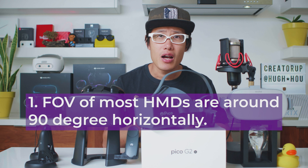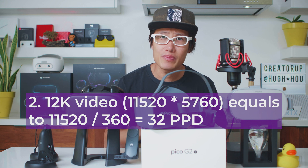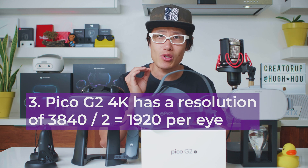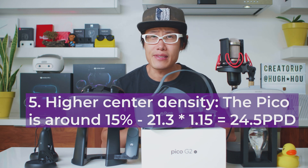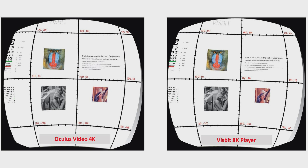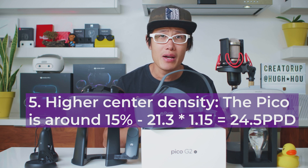First, FOVs of most HMDs are around 90 degrees horizontally — you may see a higher number like 100 or so, but that is diagonal. Confusing marketing statement. Second, 12K video equals 32 pixels per degree. Third, Pico G2 4K has a resolution of 1920 pixels per eye. Fourth, average PPD of Pico divided by 90 is 21.3. Fifth, higher center density — in VR, images are distorted on screen so that the lens will undistort the distortion. Since lines are bent and pixels in corners are more compressed than center ones, the Pico higher center density is around 50% more. So we get 21.3 × 1.15 = 24.5 PPD.